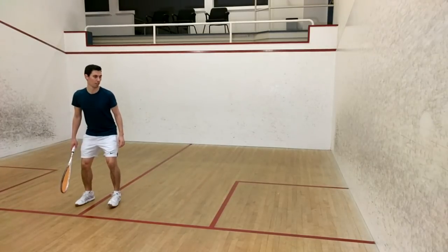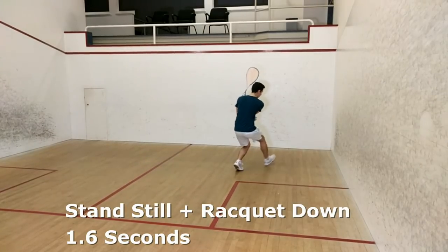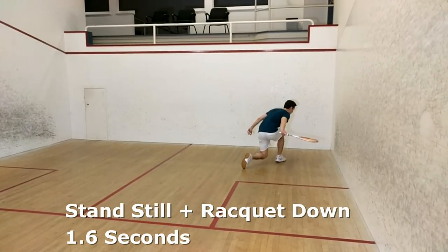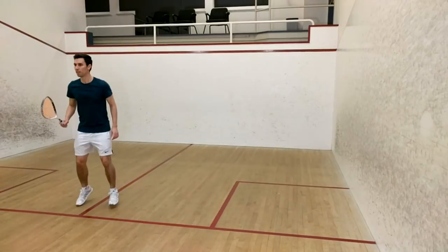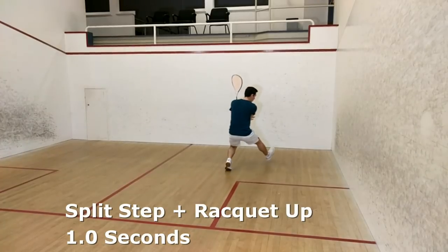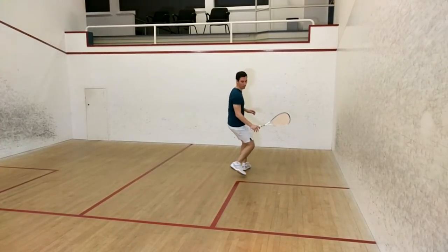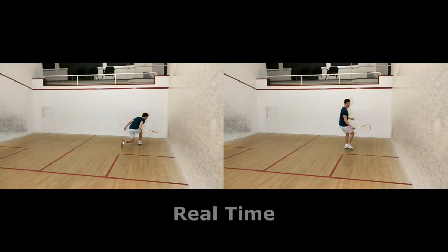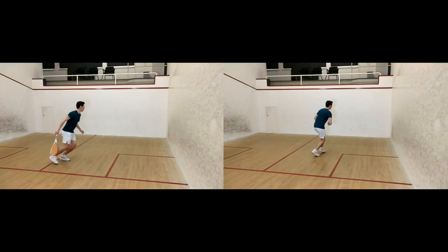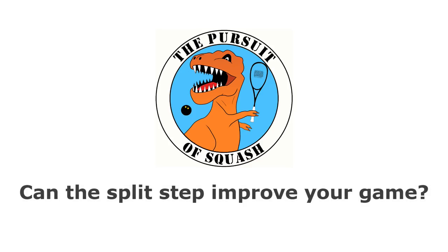On to the movement into the back corner. From a standstill with my racket down to plant my foot at the back, it took 1.6 seconds. With the split step, I was able to get to the back and plant my foot in one second flat. That means that I could get to the ball a full half second faster. So although this test wasn't perfect, I can pretty confidently say that if you put in the time to learn the split step and you can time it properly, you will definitely get to the ball a lot faster than if you just moved off from a standstill.